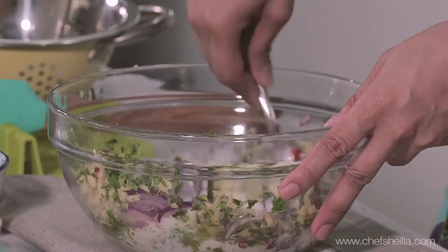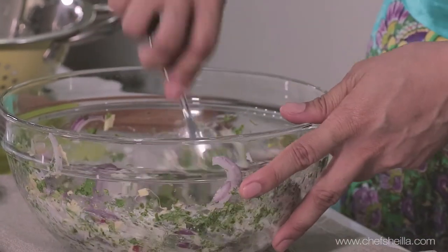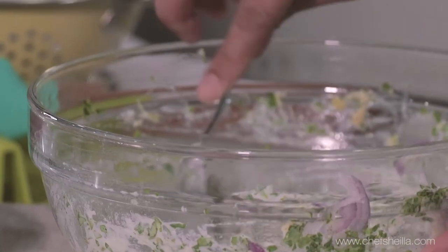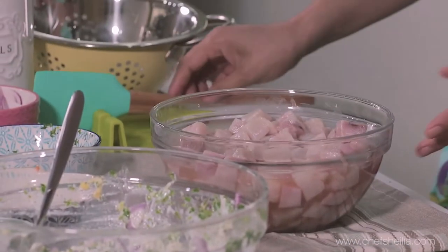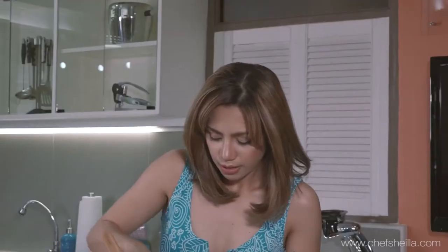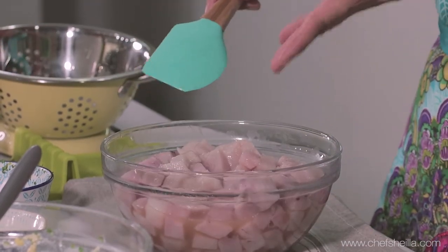So give it a good stir. I'm going to check on our blue marlin. I've been marinating this for about 10 minutes. As you can see, it turns an opaque color, and the blue marlin is ready. So let's drain the vinegar again from the fish.